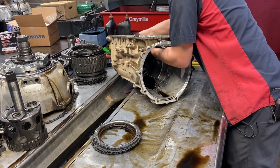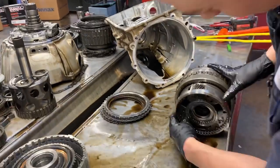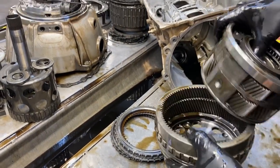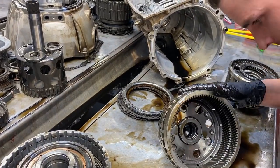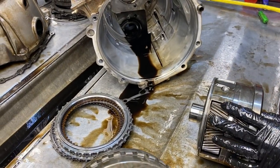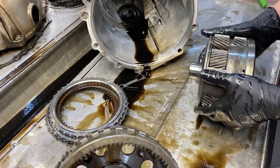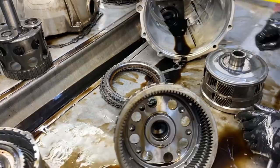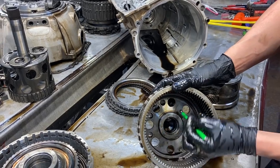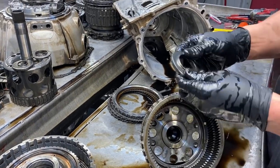We've got to get down to this lower planetary stuff. Don't smash your fingers - it's all there. You don't want to get your fingers on the inside either. We'll be checking our ring gear, cleaning all this stuff up, making sure it looks good - no pitting on the teeth. Same here. We had some failure in our lower planetary on the other transmission that came in the other day. Check where our bushings run, make sure everything looks nice and clean.